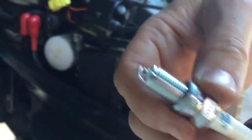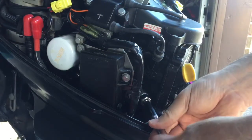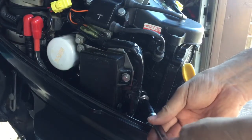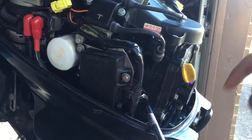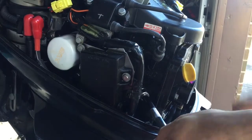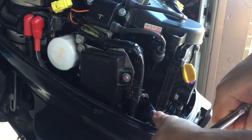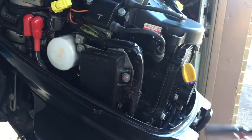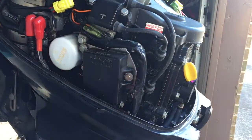Brand new NGK, gapped at 35 thousandths. Got it in there. Thread it down. Put the boot back on — it snaps and you're done.